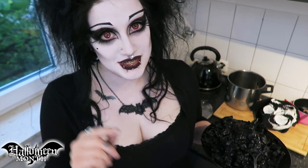So thank you very much for watching and as always take care of yourselves, be nice to each other, stay spooky, happy Halloween month and I'll see you next time. Bye!